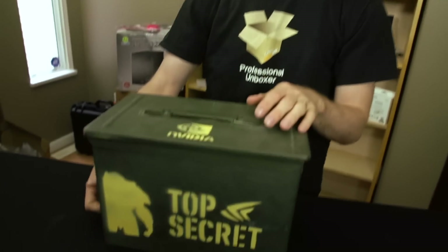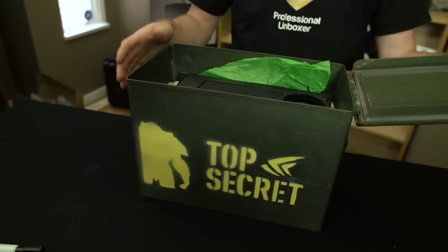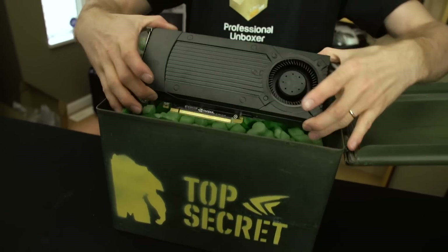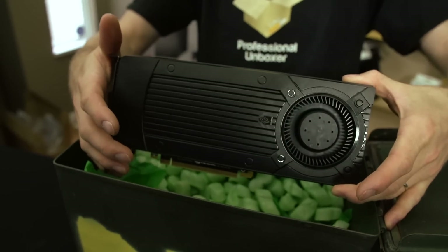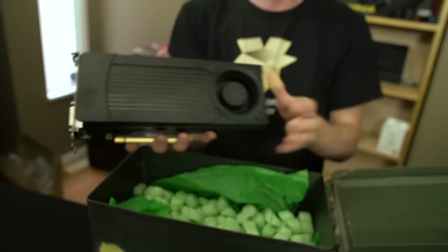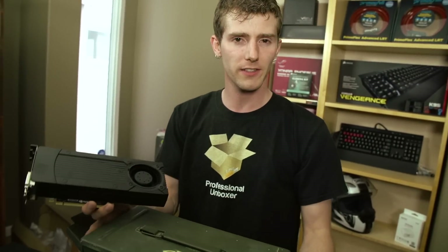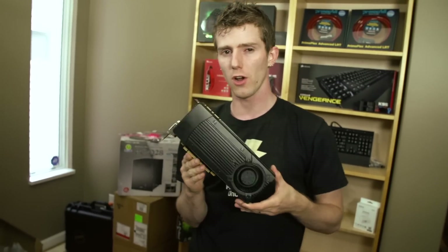NVIDIA never sends me boxes, so I put the GTX 760 in an old box I had lying around, also from NVIDIA, but for an older card. This is the third in the GeForce 700 series — we've seen the 780 as well as the 770 already — but the 760 comes in to replace the outgoing 660 Ti at that all-important $250 price point.